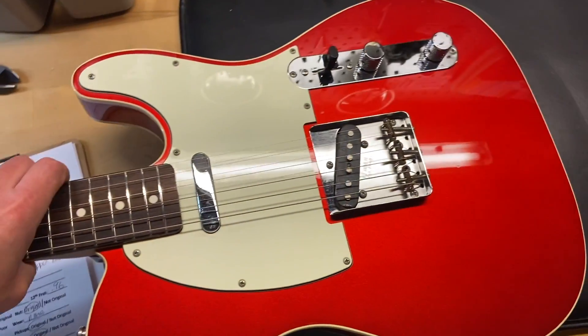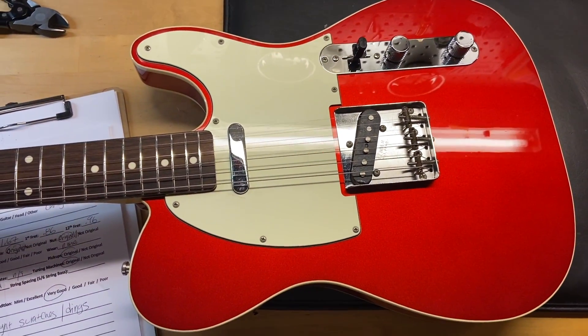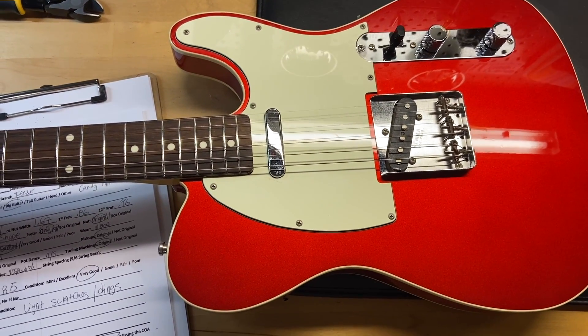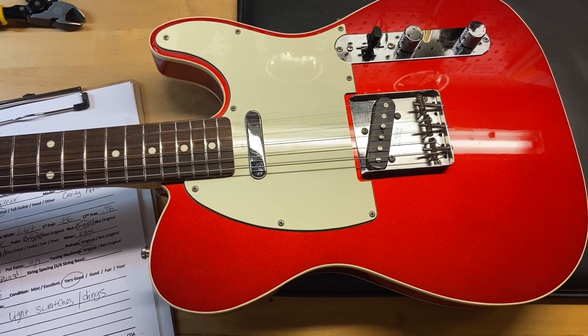And there we have it — a 2007 Fender made in Japan, 62 Reissue Telecaster Custom in Candy Apple Red.